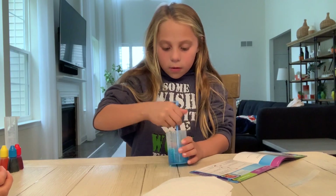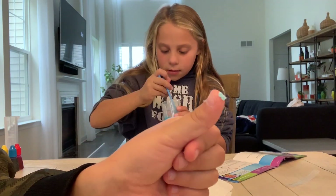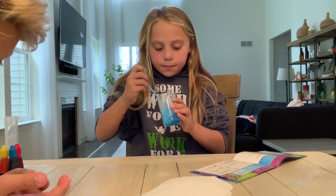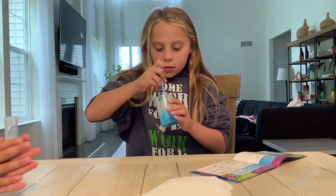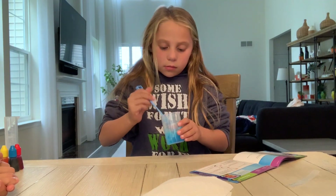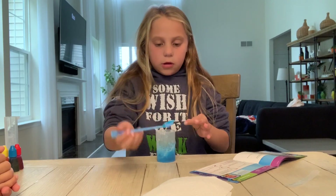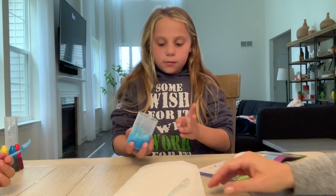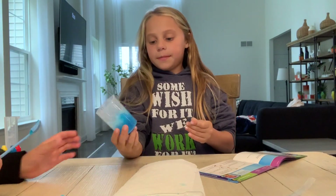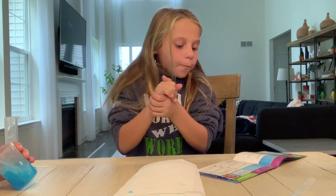Whoa! It turned the water into a solid! It's like — oof — like that. There's a piece of it. You could do any color you wanted. It's turning into snow, actually. It's like gel. Now it wants you to turn it upside down, so it shows you how you froze water without putting it in the freezer. Whoa! It worked! That's super cool! Oh, I like that one. And we'll do one more experiment for you guys.